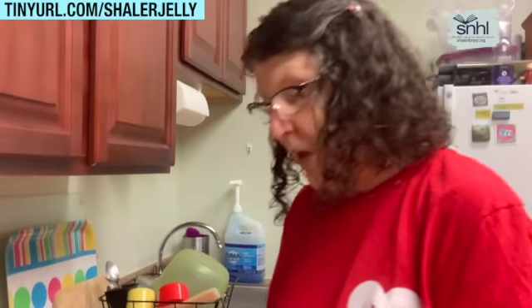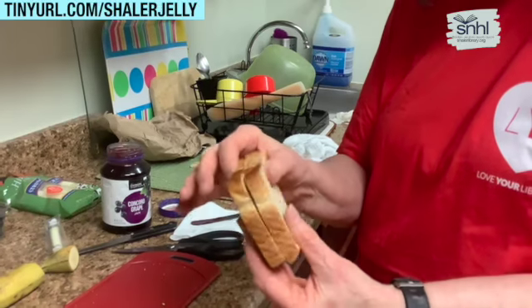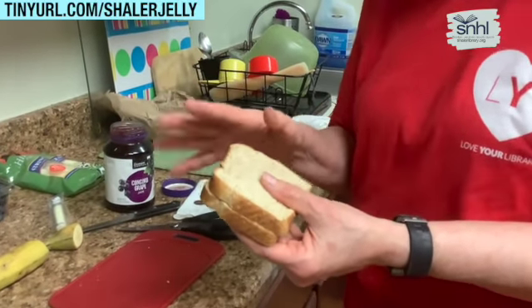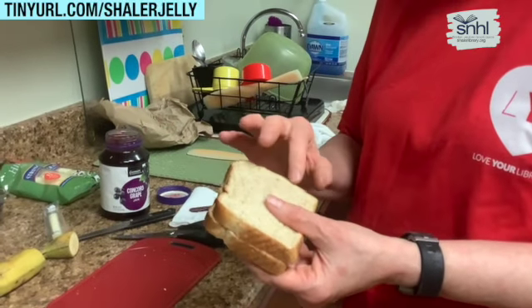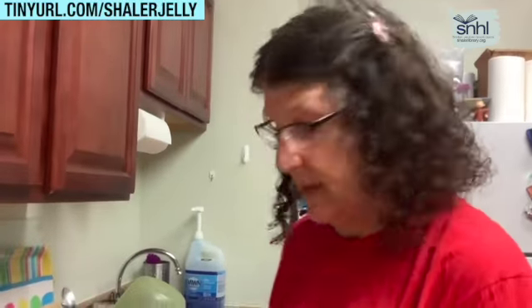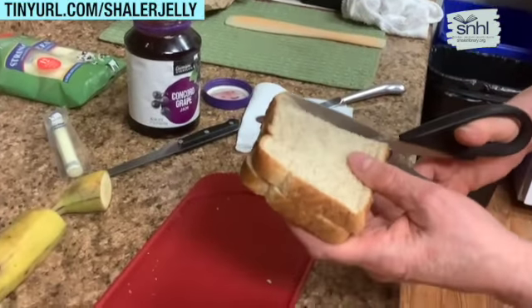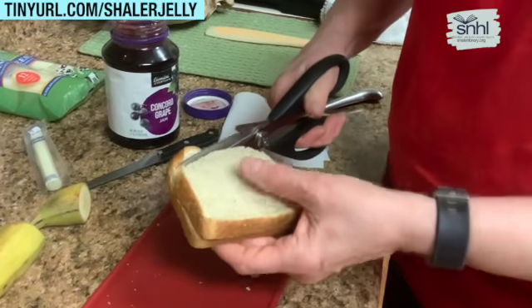String cheese — which is more cheese than string. It's shaped like a string, that's right. I'm going to cut off my crust with the scissors. I'm using two slices and I'm going to cut them both so they'll both be the same shape. An adult can help you; it might be easier to do a single slice at a time.